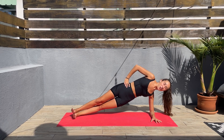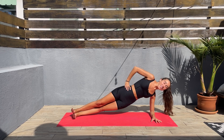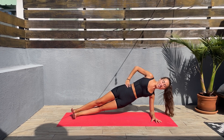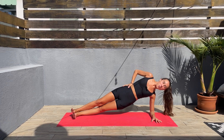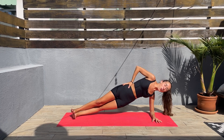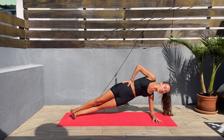I hope you guys are having an amazing day. It's early still but it's hot. Let's go — we only have 20 seconds left. Don't let those hips go back. Let's go, almost done here.